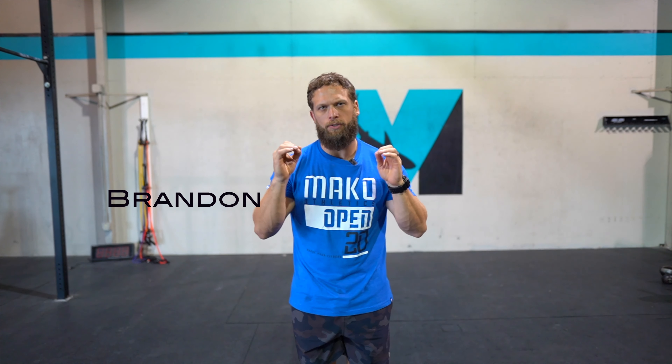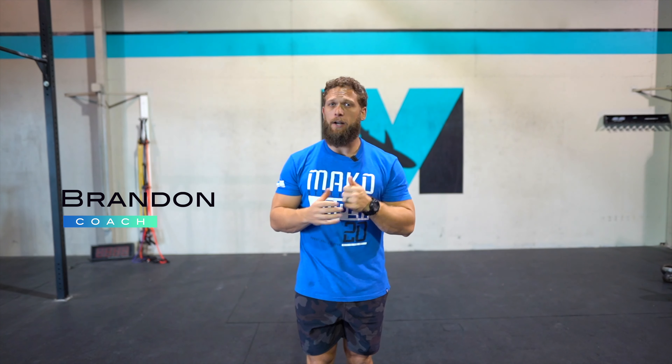Hey guys, it is Saturday and we are going to continue to focus on running. If you have not yet watched the skill warm-up, please do that before proceeding in this video.